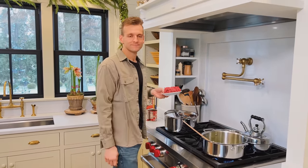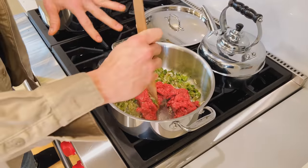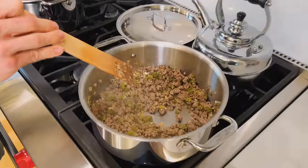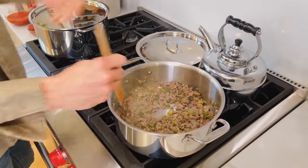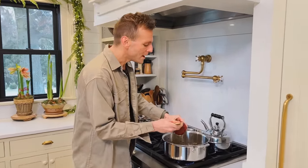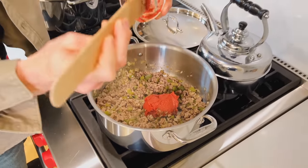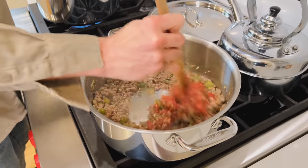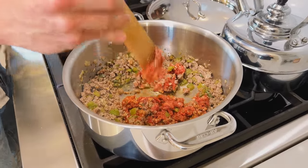Now we're gonna add ground beef. You could do any type of ground meat, but the beef works really well here. I'll break it up into pieces with my spatula and let it cook all the way through. I like to use a lean beef — usually 92% lean — so there's not too much fat or liquid in the bottom. Once it's fully cooked through, I like to add some tomato paste. Tomato paste has a richness and a sweetness to it. I like to cook it a bit first because the paste can have a little bit of an uncooked flavor, so I start cooking it right into the meat and let it sit for a couple minutes.